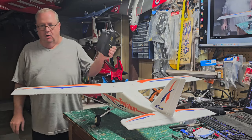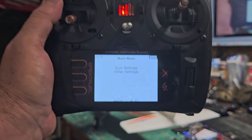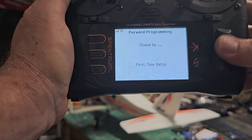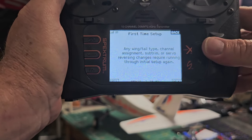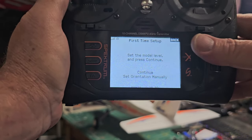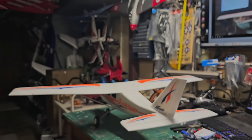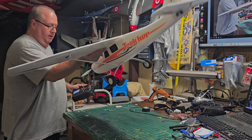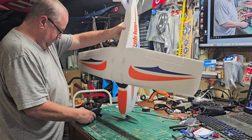Now we have an open receiver ready for forward programming, with all control directions correct. Go to gyro settings and do first time setup. Make sure the wing type is configured correctly — we already did that. It says 'set the model level and press continue' — it looks level to me, hit continue. Then it says 'set it on its nose and hit continue' — the AS3X computer needs to know which way is down.